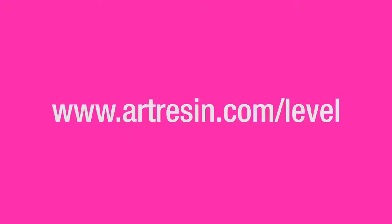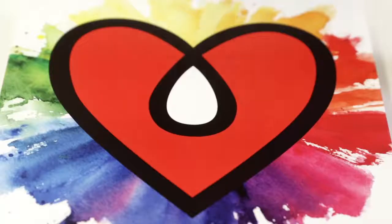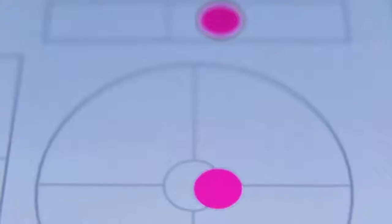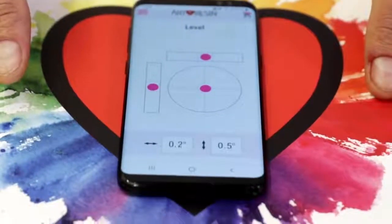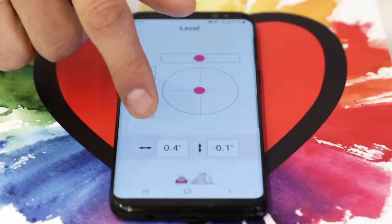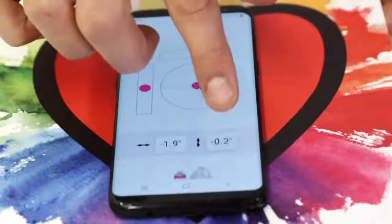All you have to do is open up a browser window on your phone — any browser will work. You set it down on your art. We have these pink circles so you can see exactly what corner needs to be raised, or you can go by the numbers at the bottom here and they will tell you exactly when you are at level.